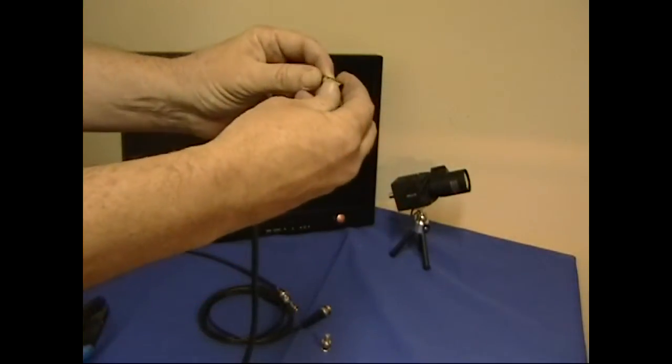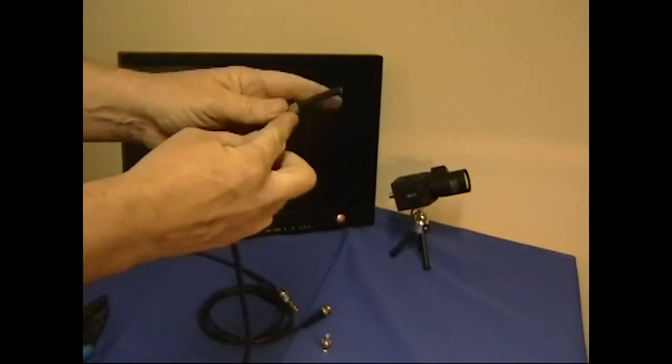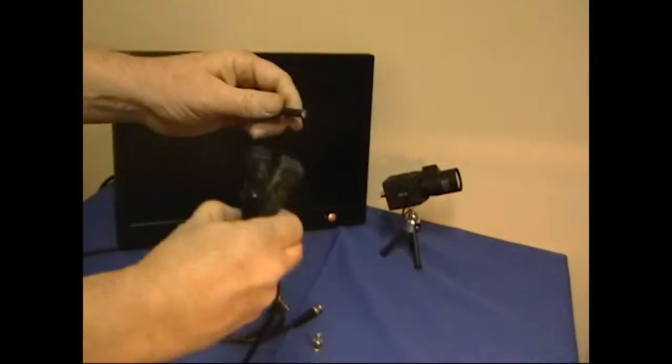First thing you want to do is slide the sleeve over the top of your cable. You'll be sorry if you forget to do that.